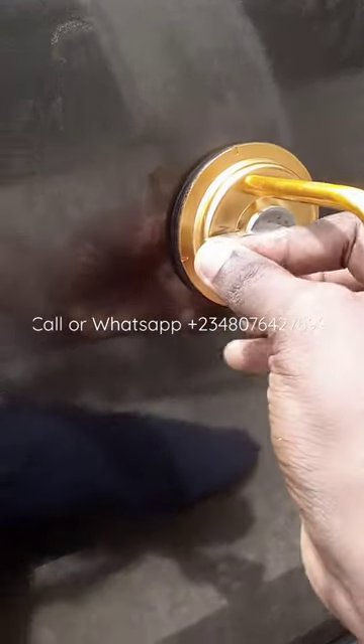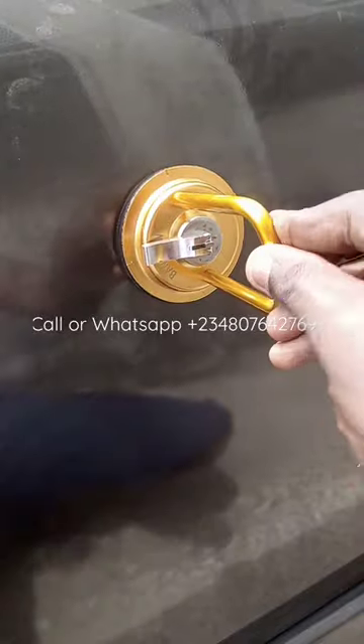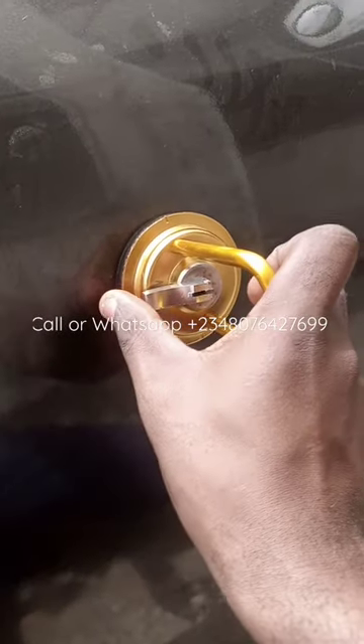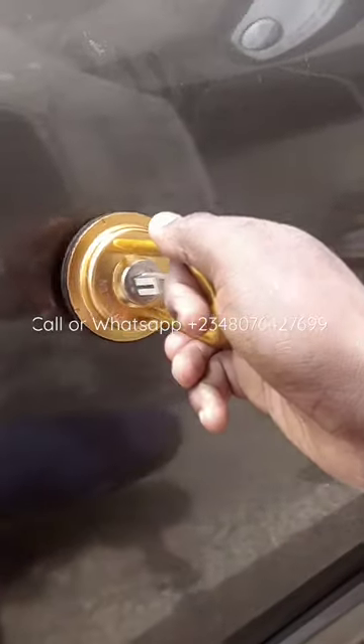This knob — you press it down that way, it's firm on the car. Then you pull it out, you pull out the dent. Then to release the dent puller, you bring this up to release it.